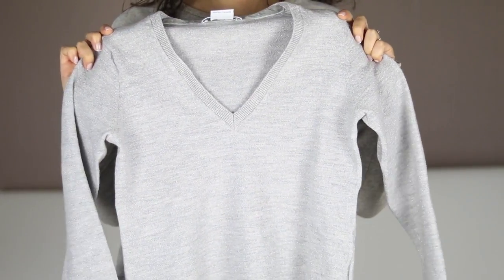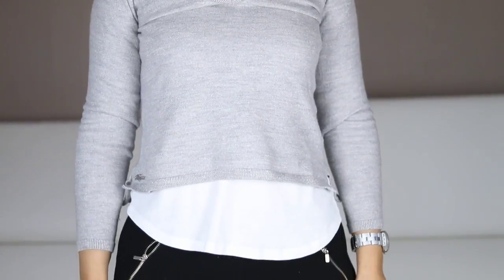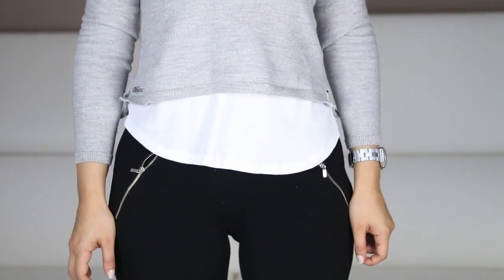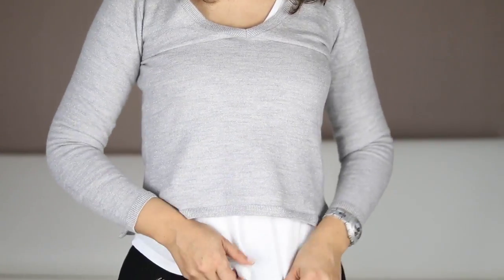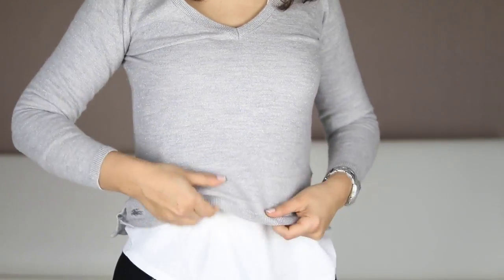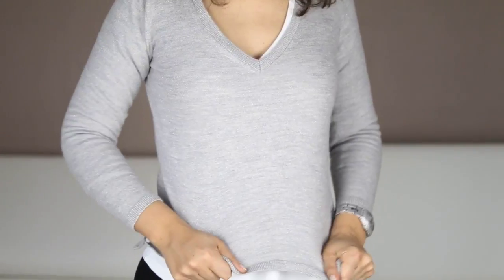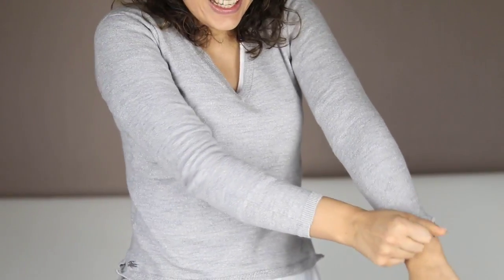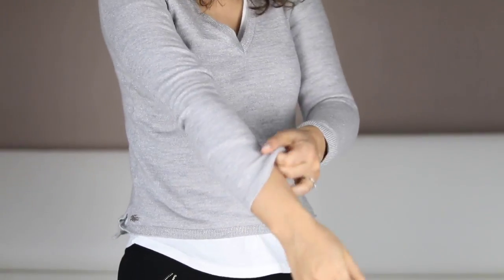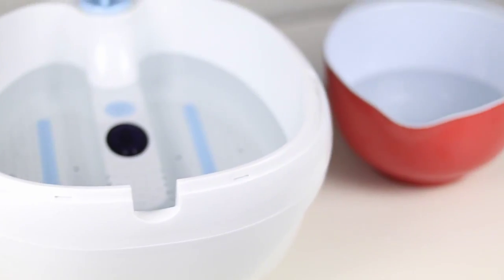Now here you can see my sweater, and yeah, as you can see it's really short — it has shrunk. Everywhere it's too short for me, and if I try to stretch it, as you can see, it's not working, even from the sleeves.